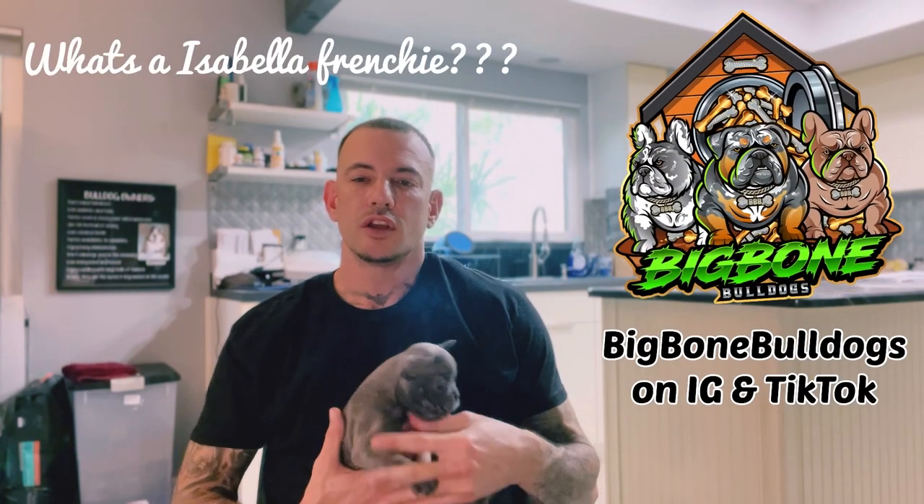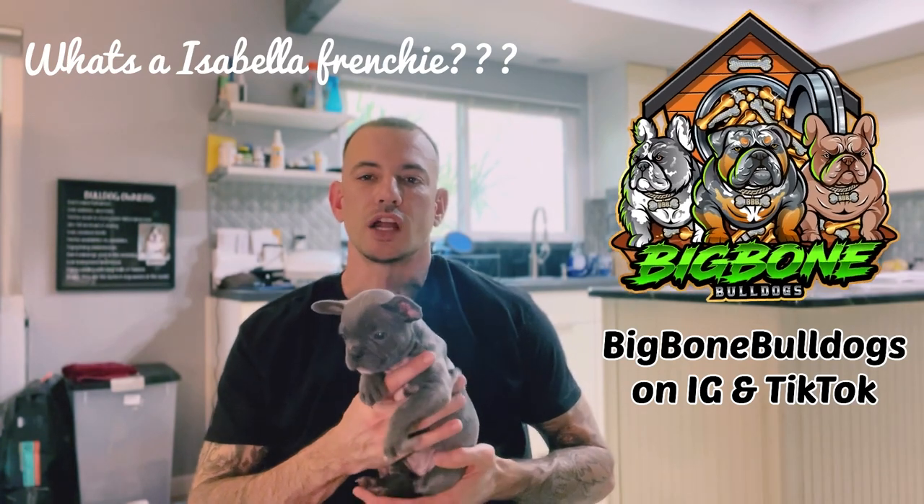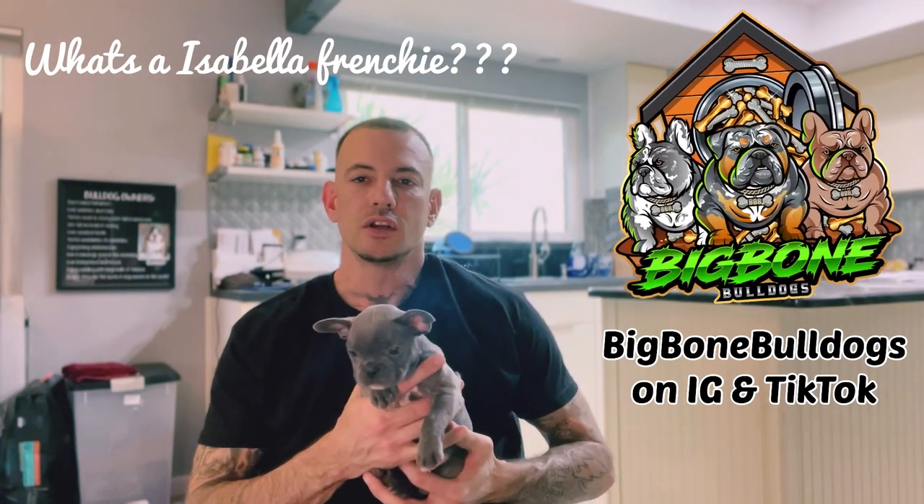What's up everybody, it's David from Big Bone Bulldogs. Today I'm gonna explain to you the different Isabella Frenchies: Isabella, Double Chocolate, and Isabella New Shade. Let's get right into it.